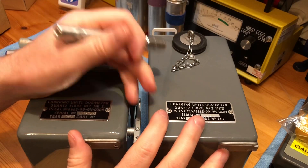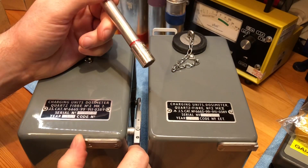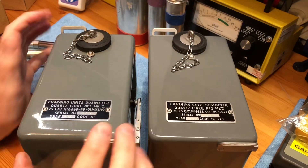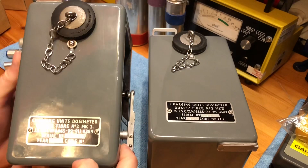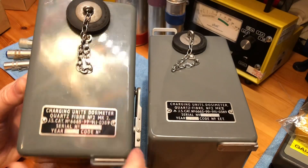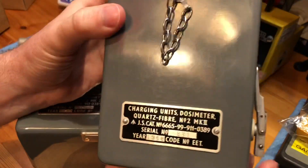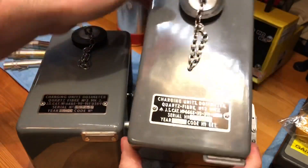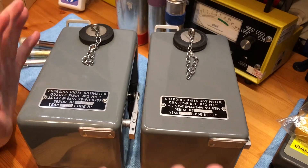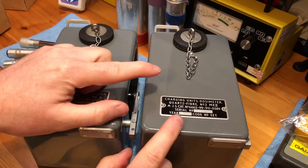I was going through my collection the other day and I found these two quartz fibre dosimeter chargers. What's interesting is they're both Mark IIs, but as you can see, this one says 'Mark 2' with the number two, and this version says 'Mark 2' with Roman numerals. They are essentially exactly the same, but I'm guessing there are a few internal changes, so we're going to pop the tops off and have a look.